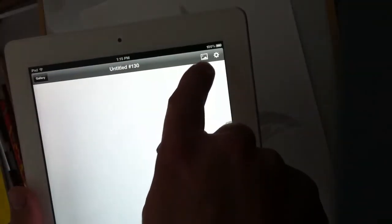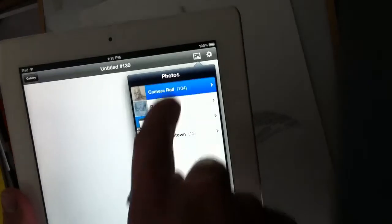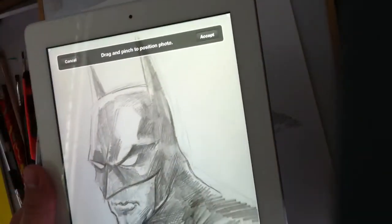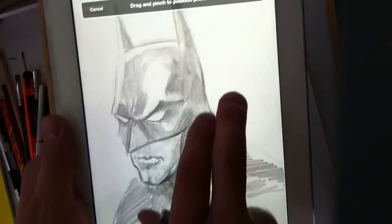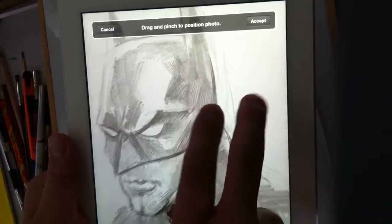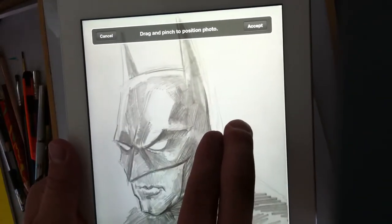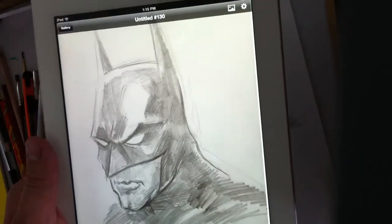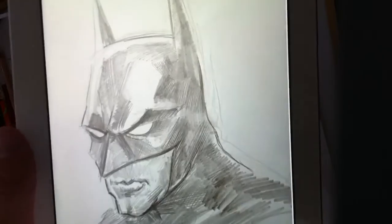Just make a new picture, then up in the corner there's a little icon — hit that and it takes you to your camera roll where you can bring in all your photos. There's my photo; I can move it around, adjust and zoom in if I want. The iPad camera does pretty well.